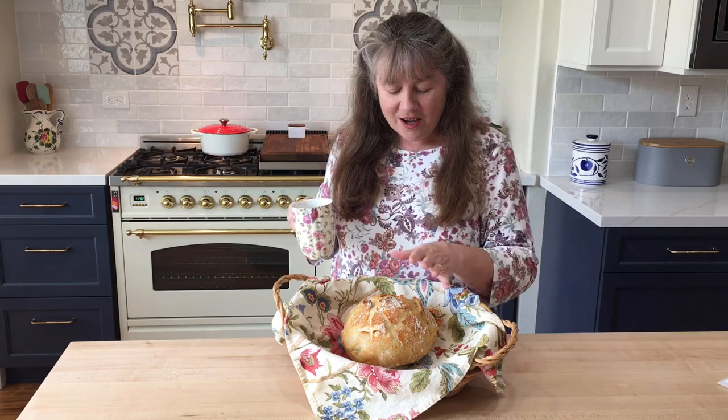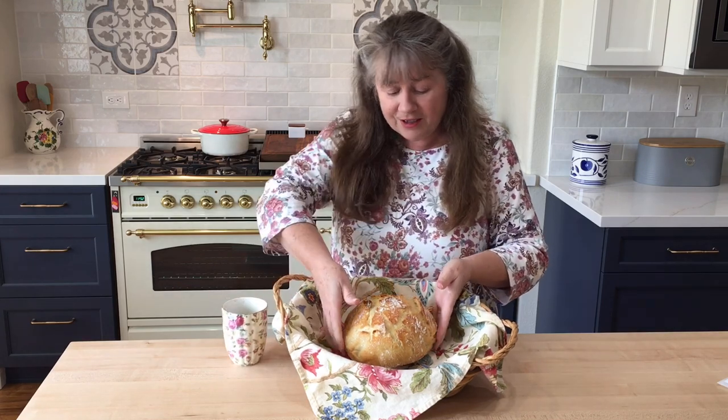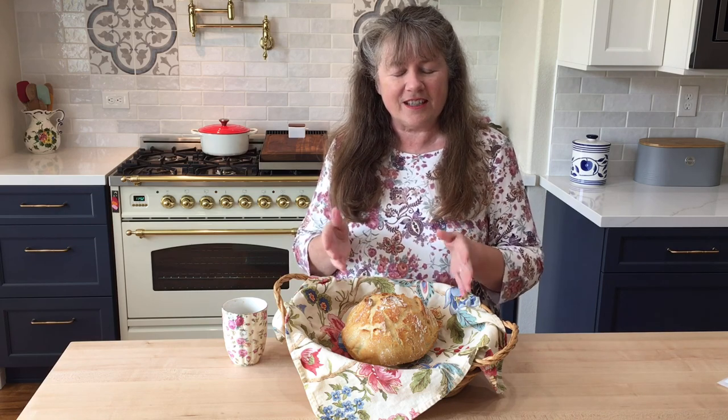Hi everybody. Welcome to my Hillside Urban Garden Kitchen Edition. Today we're gonna bake some artisan bread — this beautiful round loaf of bread. Stay tuned and you'll get the recipe and a little bit of the tricks of the trade on how to make this very simple and easy overnight or no-knead bread.